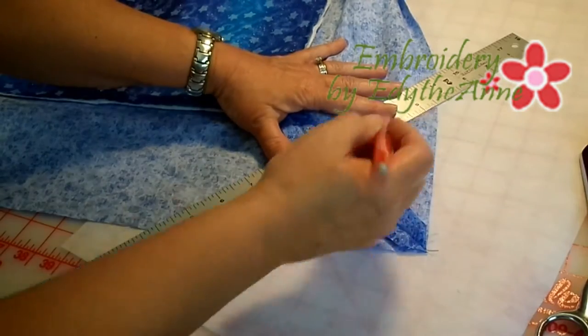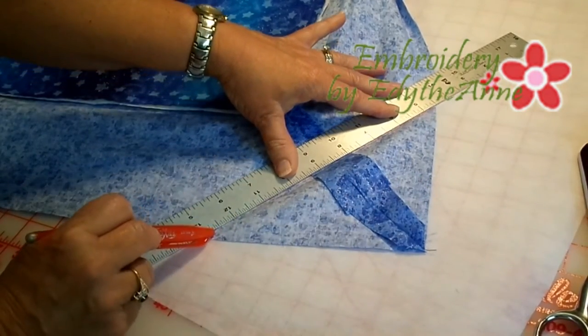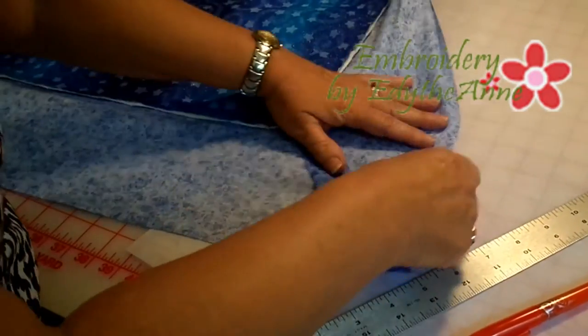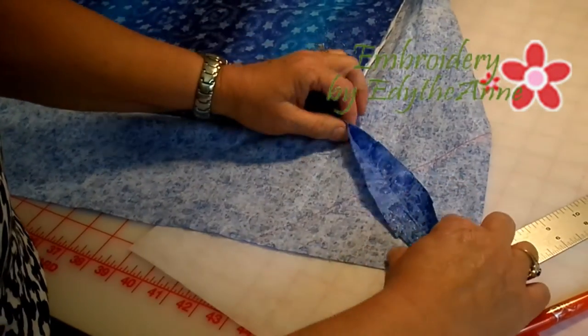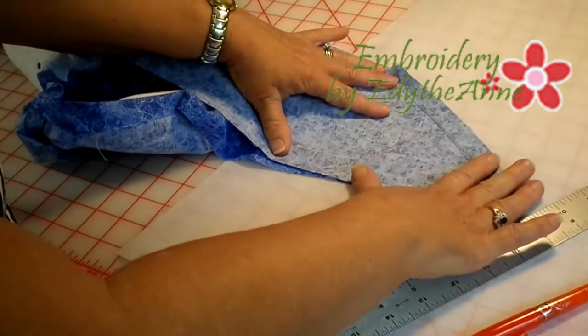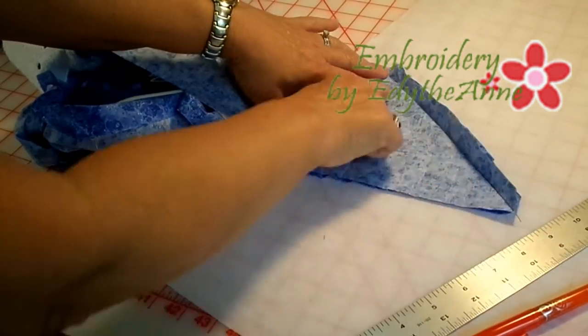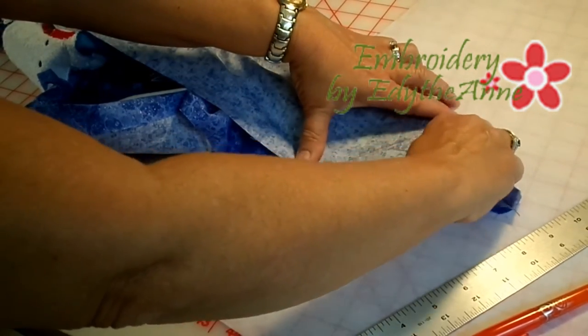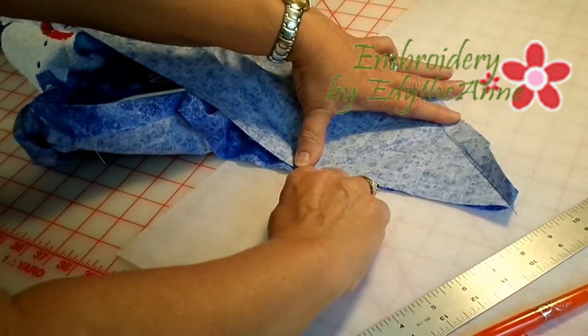Take your ruler and mark your lines. Now that you've got this marked, take your seam and fold it back to the corner seam line. Then go to your machine and stitch from here to here.